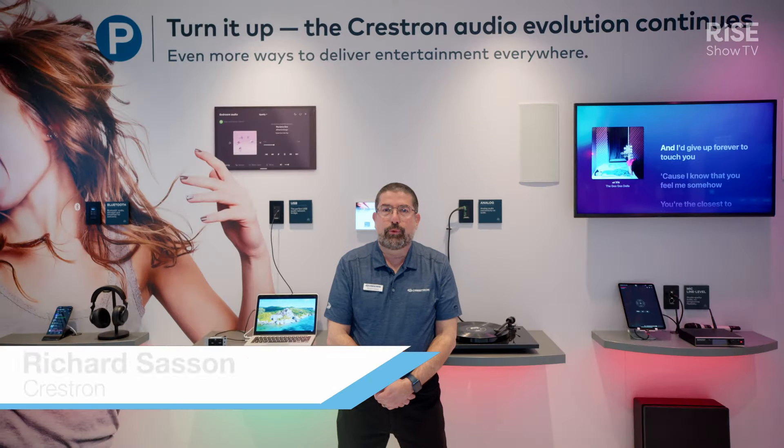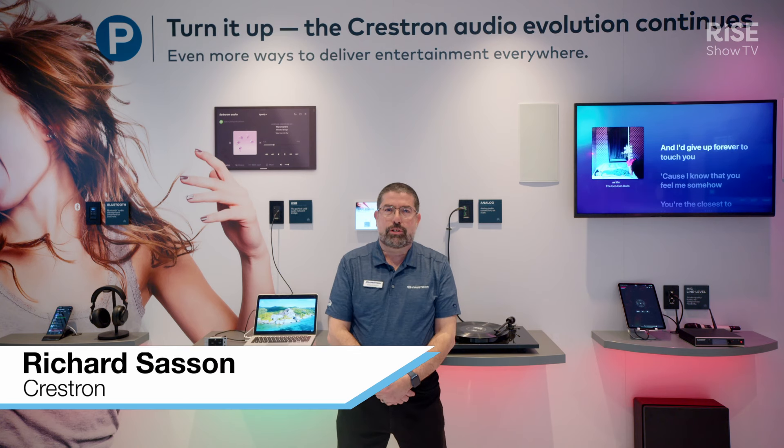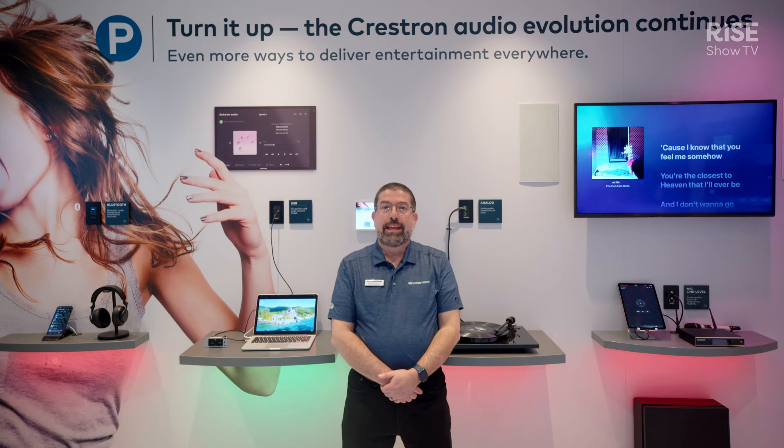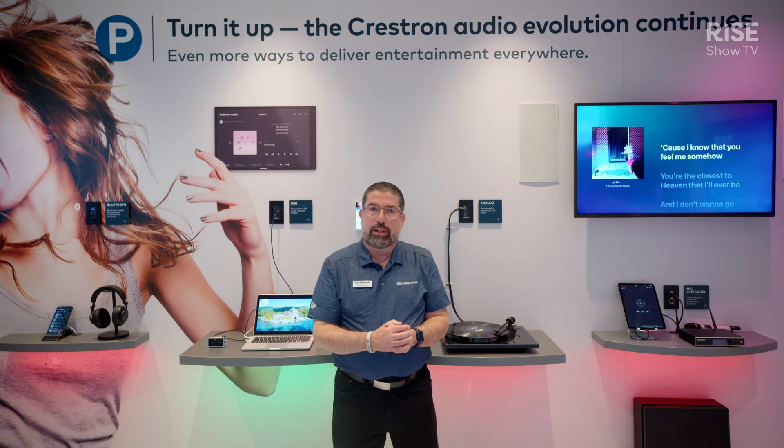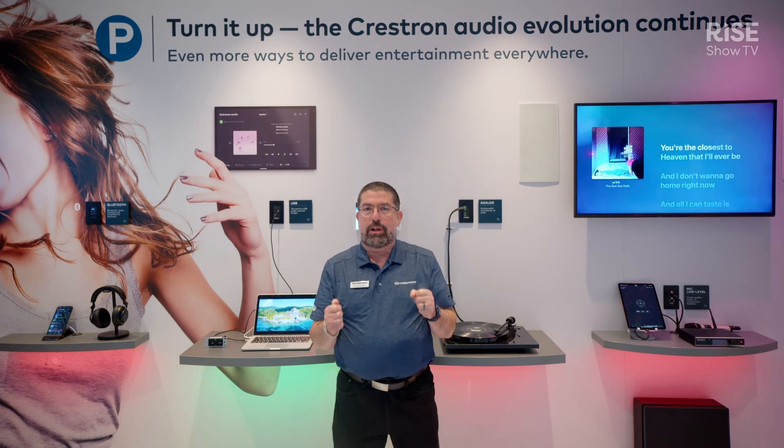Welcome to ISE 2024. I'm Richard Sasson, Crestron's global director of our pro community. Here we are today showing you some fantastic new products that work with our Crestron DMNAX, which is our network audio streaming solution, and digital media NVX, or DMNVX products as well.